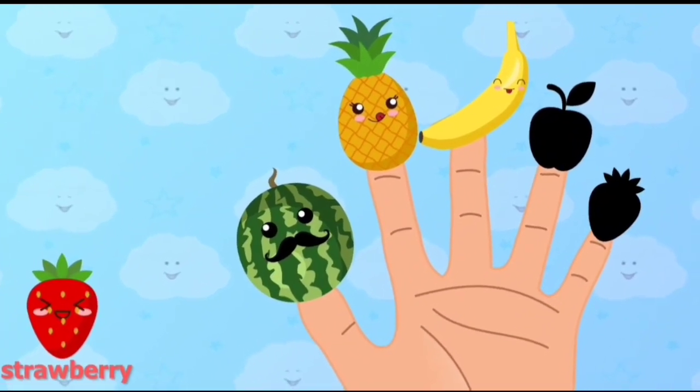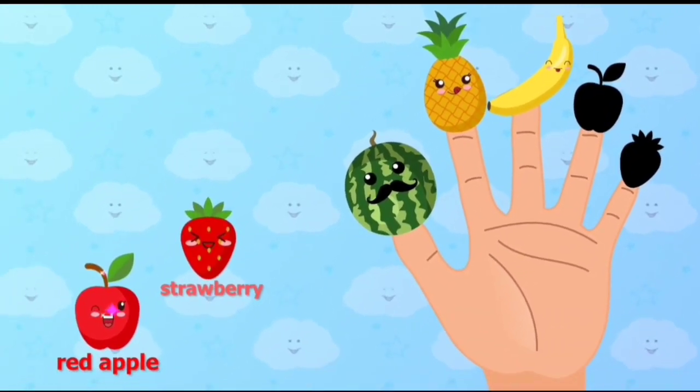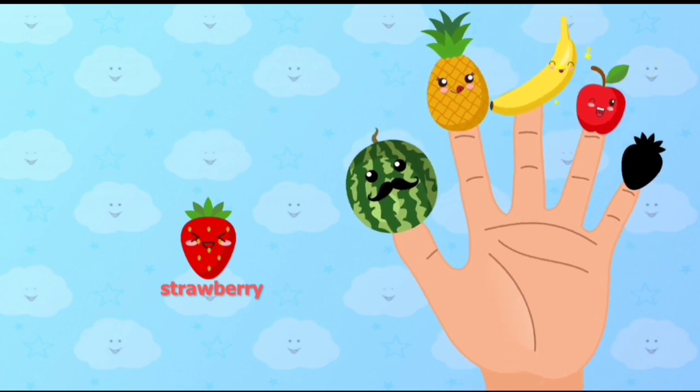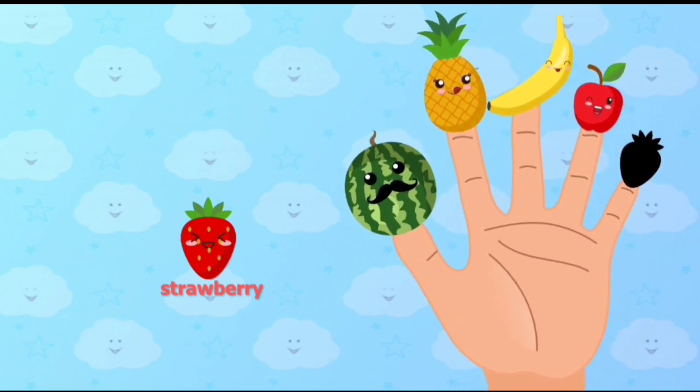Redapple, Redapple, where are you? Place Redapple onto the correct finger. Redapple. Here I am, here I am, how do you do?